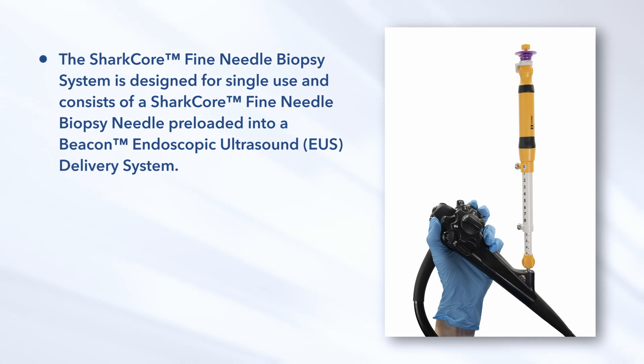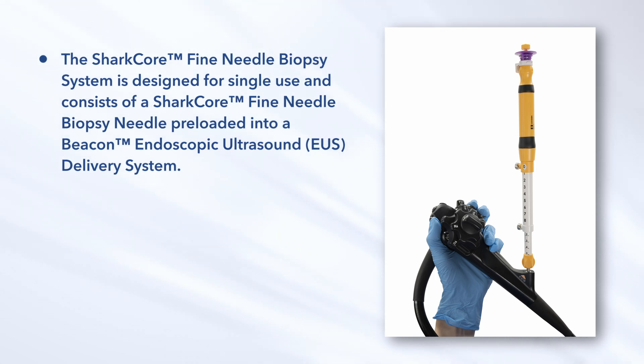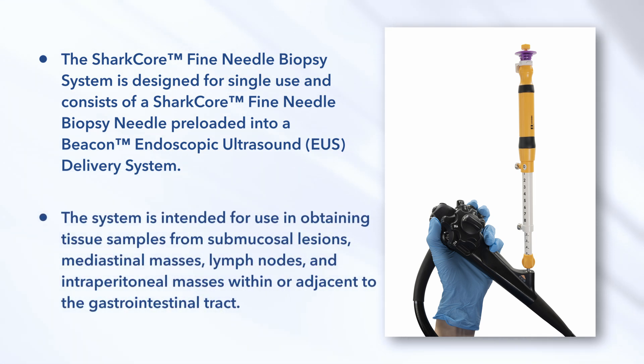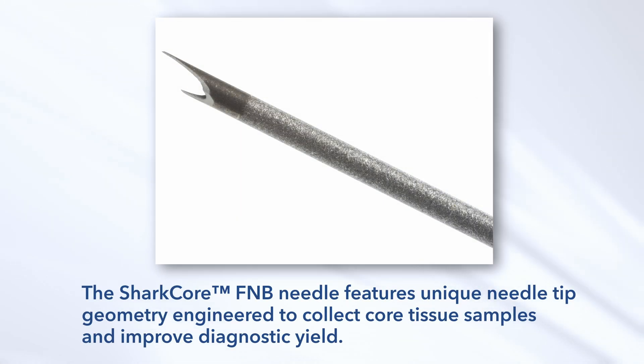The SharkCore Fine Needle Biopsy System is designed for single use and consists of a SharkCore Fine Needle Biopsy Needle preloaded into a Beacon Endoscopic Ultrasound Delivery System. The system is intended for use in obtaining tissue samples from submucosal lesions, mediastinal masses, lymph nodes, and intraperitoneal masses within or adjacent to the gastrointestinal tract. The SharkCore FNB Needle features unique needle tip geometry engineered to collect core tissue samples and improve diagnostic yield.